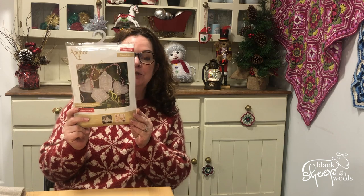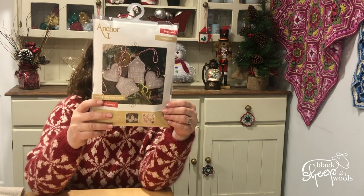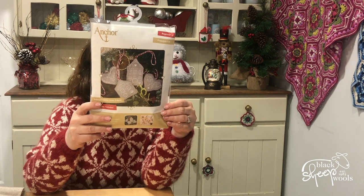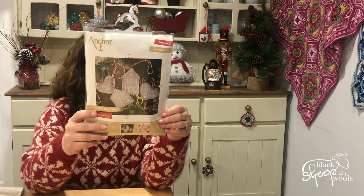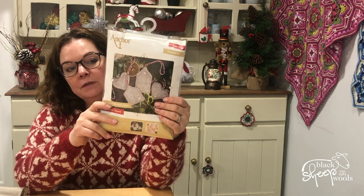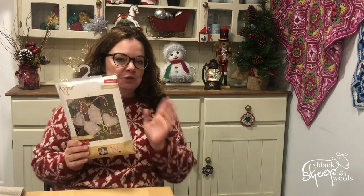My embroidery skills are not great. This is an Anchor Freestyle kit — it's an embroidery kit called Gingerbread, and it's making four hanging Christmas decorations. It's on linen — 100% linen — and it contains everything you need: the linen, the Anchor stranded threads, the needle, and the stuffing to go in the hearts. The only thing you really need is a hoop.